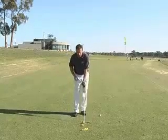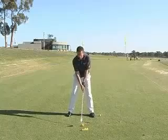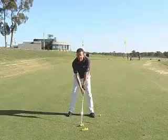In the setup, if we look from in front, the stance is fairly wide. The ball position for an iron is just forward of centre. For a driver, it might be up on your left heel.